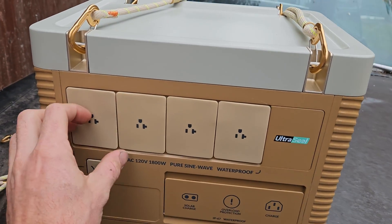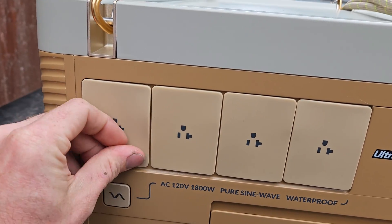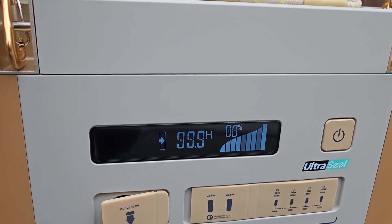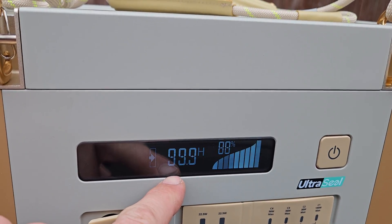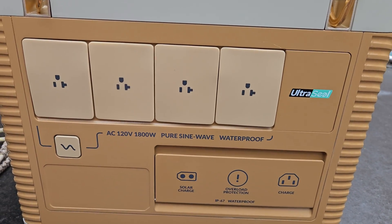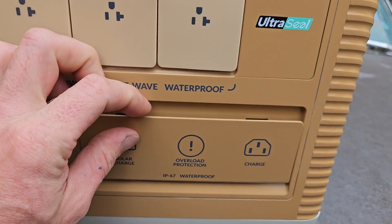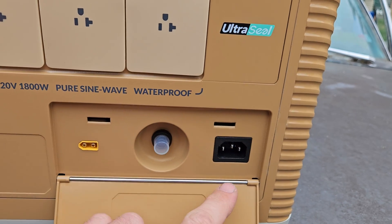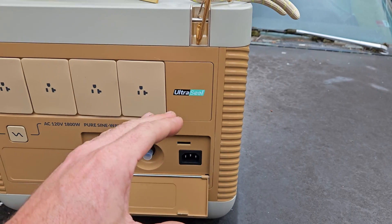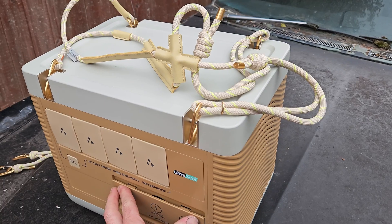Over on the back side you have four AC outs, again with a rubber cover to prevent splashes. This is your button to turn that on. When on, it shows your wattage out and then how many hours are expected — it just fluctuates between those two screens. To turn it off, same deal, single press. You have a solar charge port with a built-in solar charge controller, overload protection, and this is to charge it up. It comes with the power cable and I like that the charging brick is built in — sometimes they give you a big extra brick you have to carry and that's kind of a nuisance.